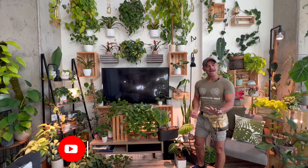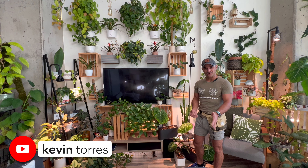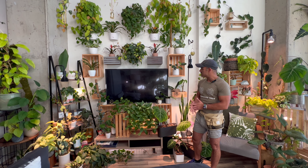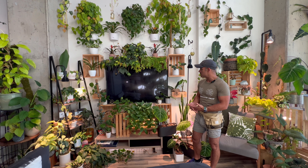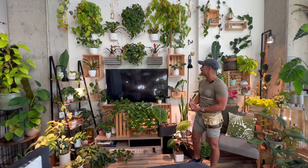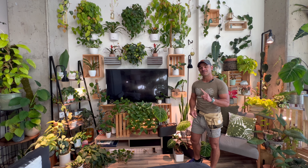Hi everyone, I hope you're doing super well. I have been looking at this area of my living room where I have my TV set, wondering to myself what it would be like if I could rope some Heartleaf Philodendron around the TV to kind of match with the green wall I have up above. So that's what we're going to do today.